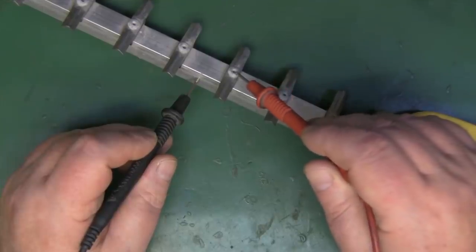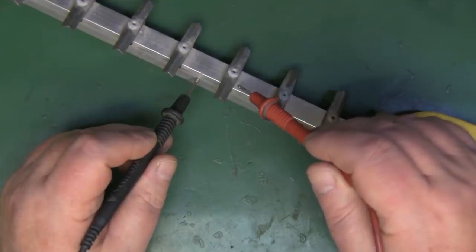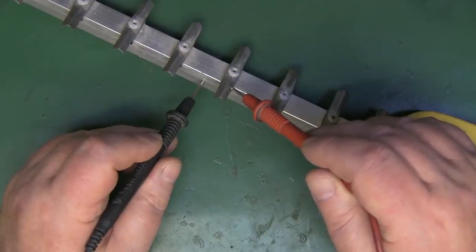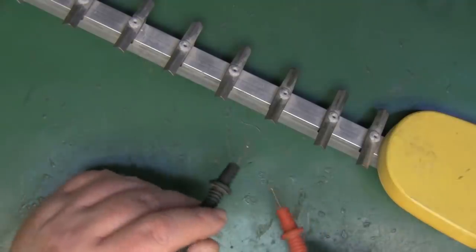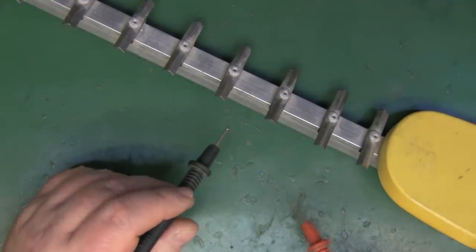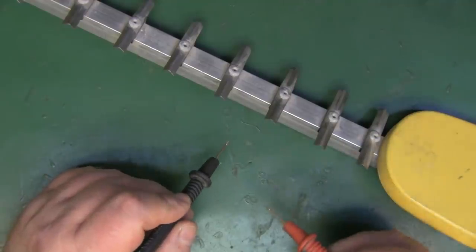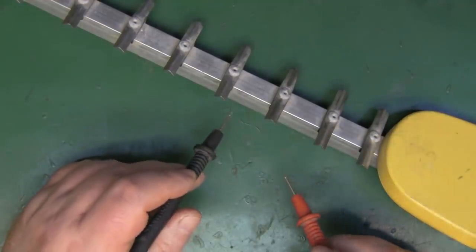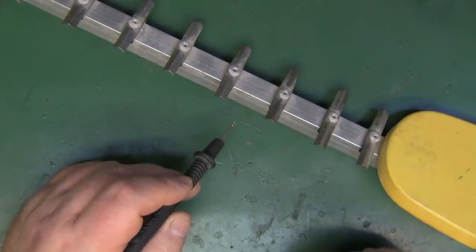I'm not sure where the rivet is going in, but unless there's some plastic on the rivet to isolate it, the elements are not connected to the boom. So this Yagi has an isolated boom. As I've mentioned in previous videos, I don't think there's much difference between isolated and non-isolated, but many Yagi fans have their own opinion about that.